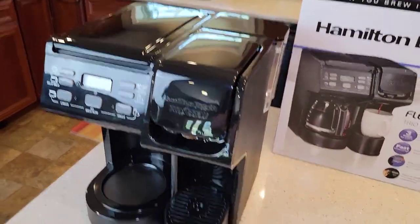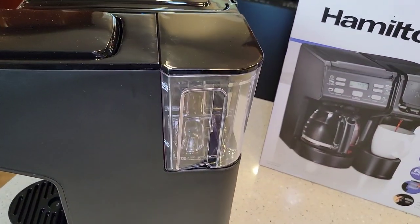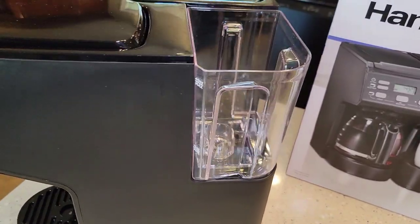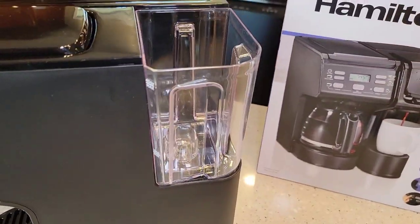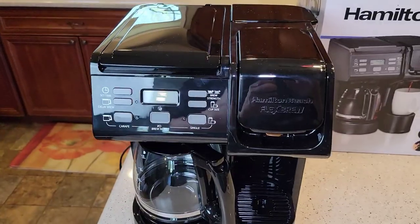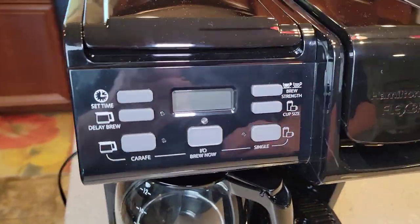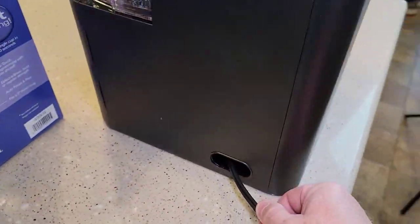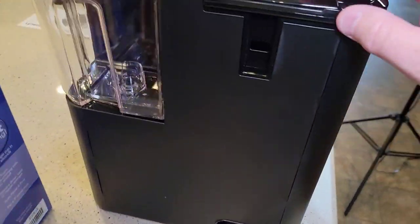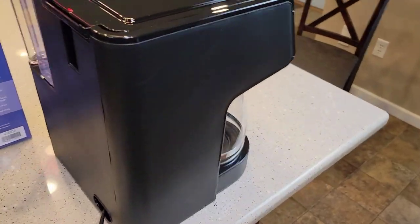It's got an overall black appearance; the other Flexbrew had a little more color on it. One of the main differences is the water reservoir for the single serve K-cup side. It's got a lid and holds 40 ounces maximum, with a nice little handle. There's no sight glass on the side. There is cord storage, and it's a two-prong cord, maybe about two feet long. If you overfill the coffee maker side, water will come out a designated overflow hole.